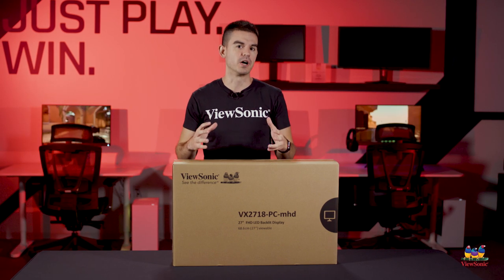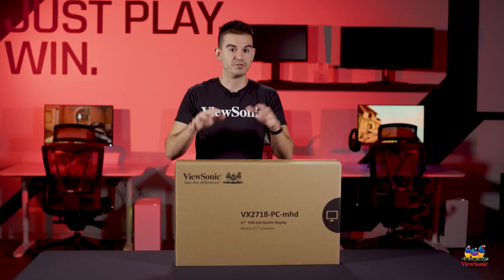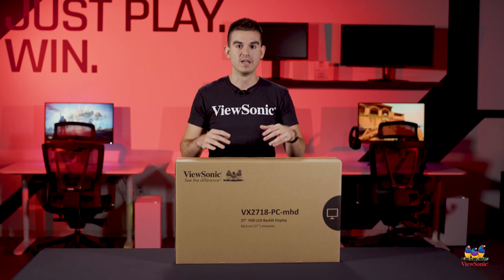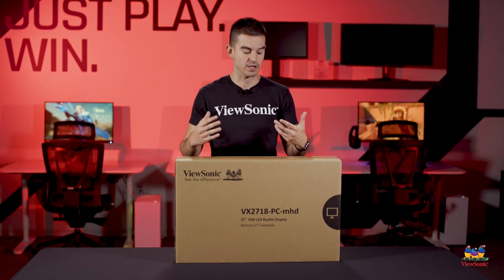It actually packs in a lot of value for what you get. This is a Full HD monitor with a VA panel, and it has a 165Hz refresh rate with a 1ms response time and variable refresh rate technology via Adaptive Sync.